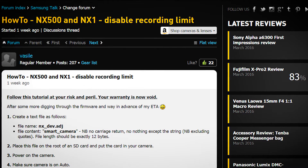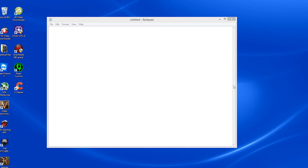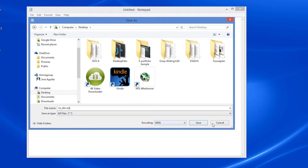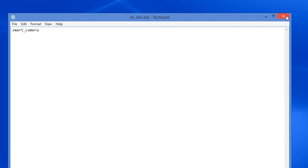This guy Vasily released a very simple mod. All you have to do is open up a text editor like Notepad and name the file NX_dev.adj. Make sure when saving, you change the file type from text to all files, and then it'll save as a .adj file. In the body of the file, all you have to put is smart_camera. Simple.